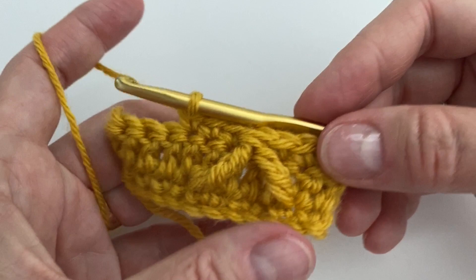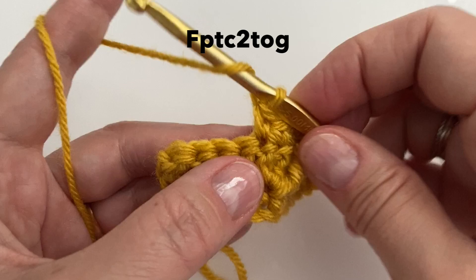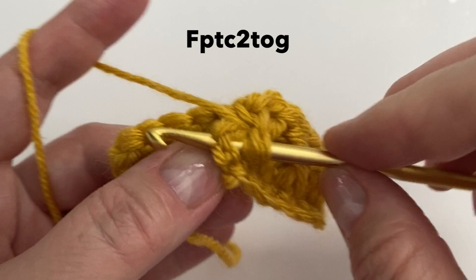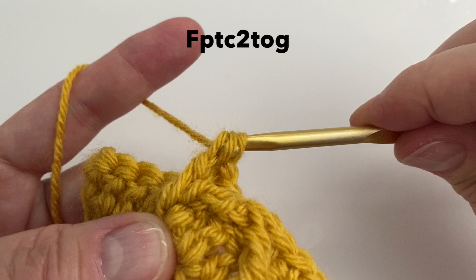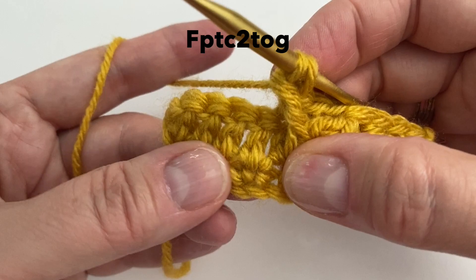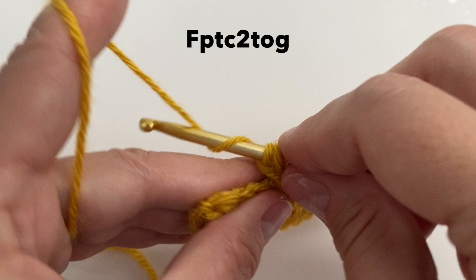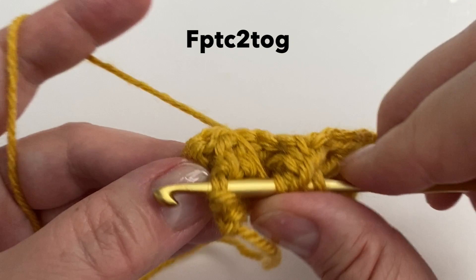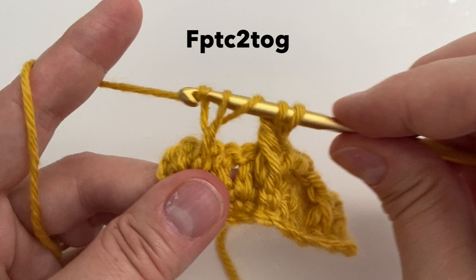We will now create another front post treble crochet 2 together. We are going to work the first part around the same post that we just finished. Yarn over 2 times, go around that same post — yarn over, pull up a loop, yarn over through 2, yarn over through 2, and then stop. Now skip 3 — 1, 2, 3 — and work it into the next one. Yarn over 2 times around that second last stitch, yarn over pull up a loop, yarn over pull through 2, yarn over pull through 2, and yarn over and finish that stitch.